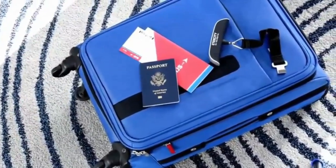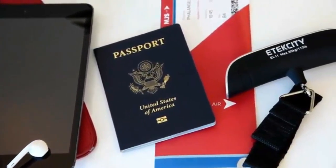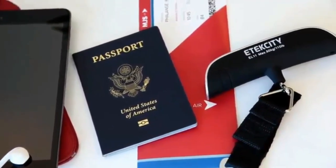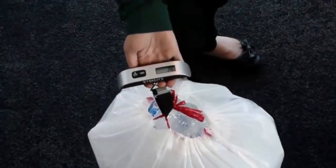Save on time and money using E-Tech City's EL11 Digital Luggage Scale. Ideal for traveling and recycling, this petite and portable scale has a weight capacity of up to 110 pounds, simplifying the way you weigh your personal effects.